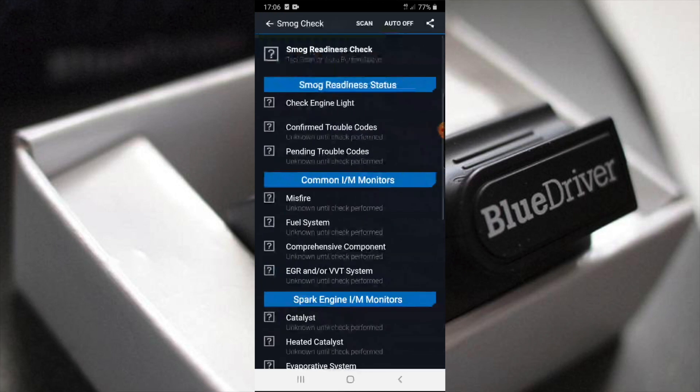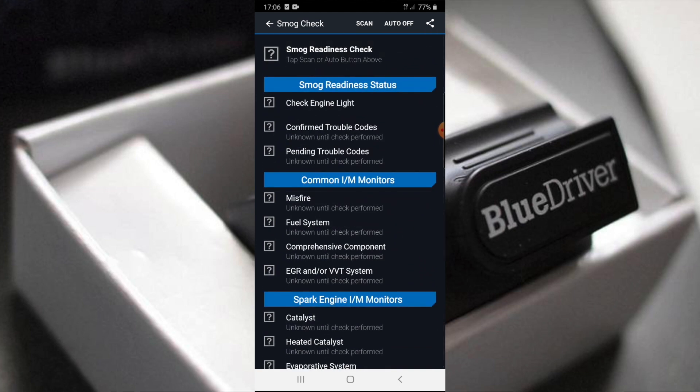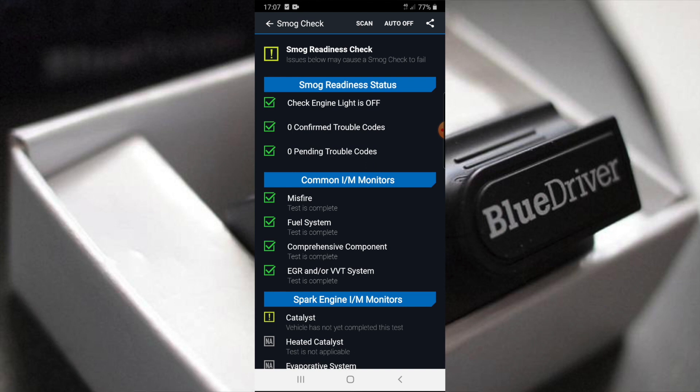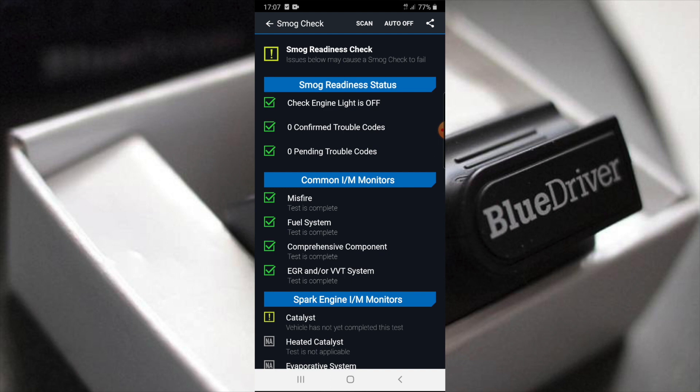Now let's look at the smog check — check engine light. It's got all of this on a smog check. We press scan. Wow, that's really good and really quick. Check engine light is off, no confirmed trouble codes, misfire test is complete, comprehensive component check done. There is an exclamation mark on one item — vehicle has not yet completed that test. Fuel system seems fine.